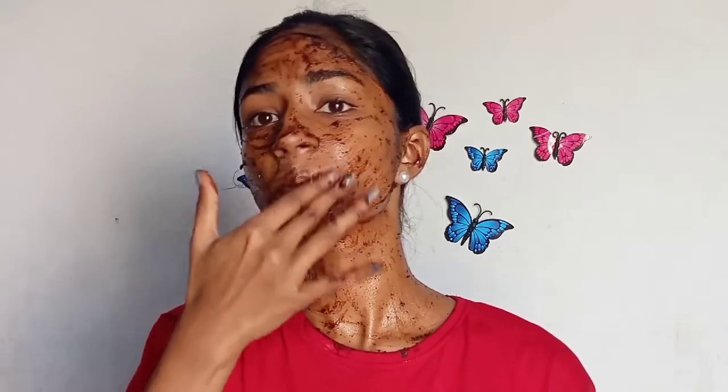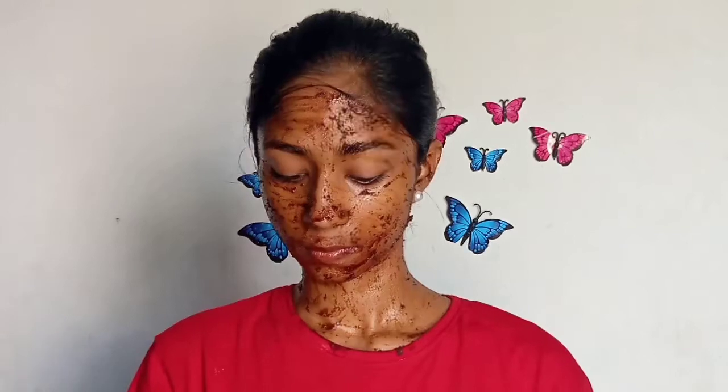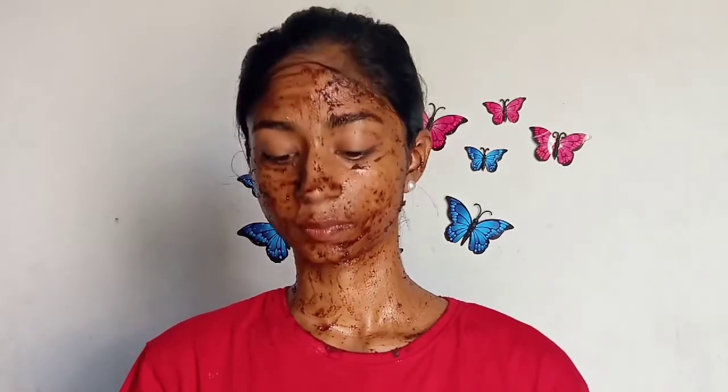I'm going to use this as a mask, applying the natural scrub like this. This is not filling — I'll use the scrub, and after applying, I'll also use coffee powder for dark circles.